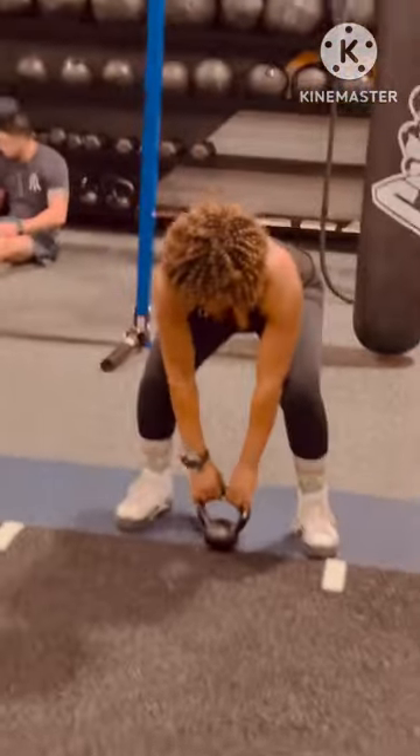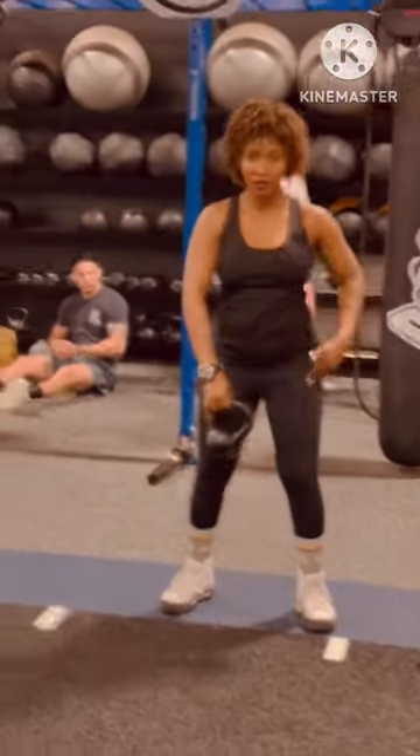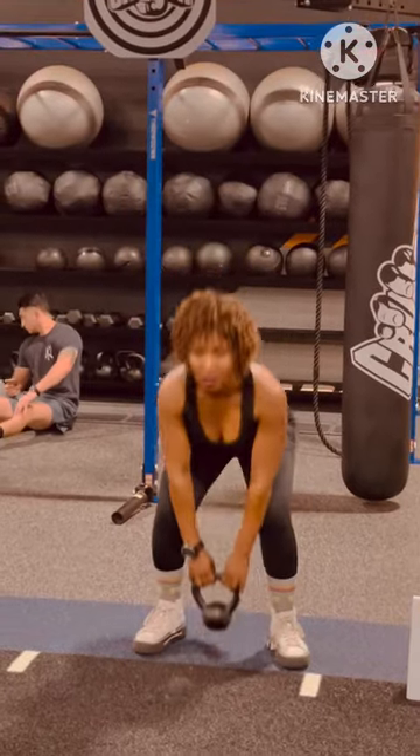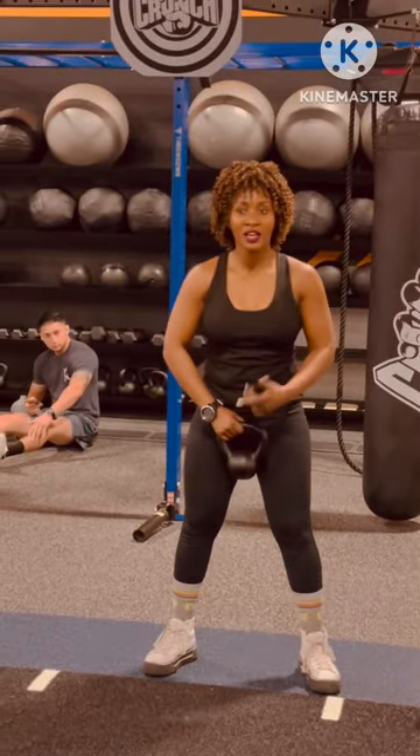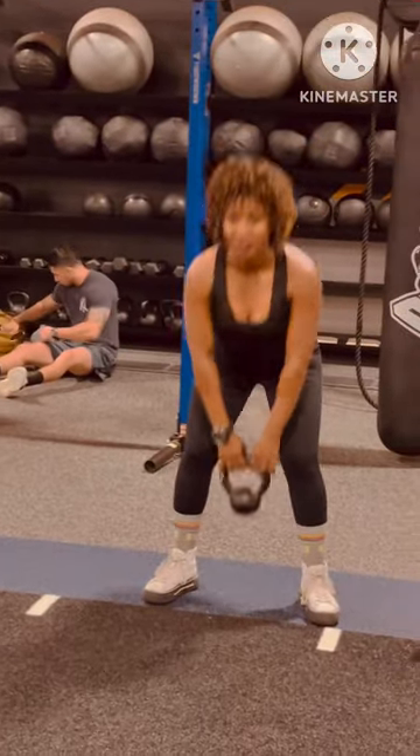Station number two is kettlebells. She's doing a squat — her squat is beautiful. How do you make it harder? She got a heavier weight. And then on her hardest, she has an even heavier weight.